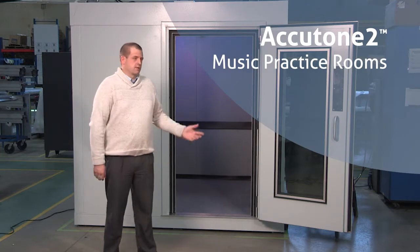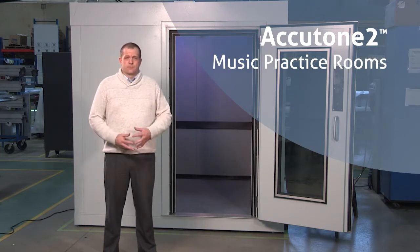I'm Tom Hines, the Architectural Business Unit Manager for IAC Acoustics. Welcome to another Did You Know video by IAC Acoustics, a division of SoundSeal. Today we're talking about IAC Acoustics Accutone II music practice rooms.